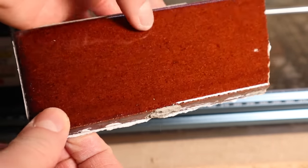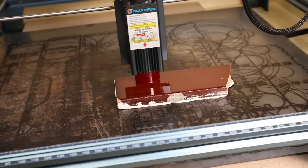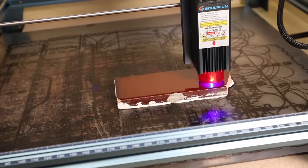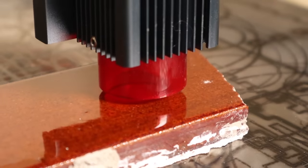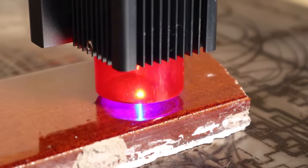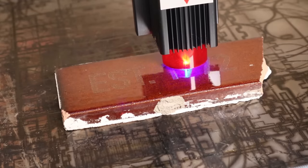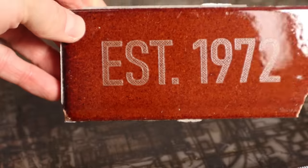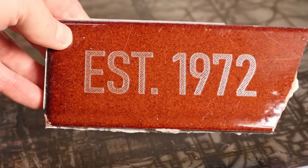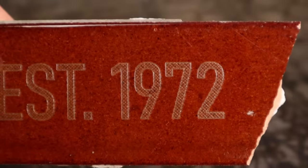The porous marble stone like this does not produce good results. I also tried to engrave a ceramic tile. Stone engravings are very deep and will last for a very long time.